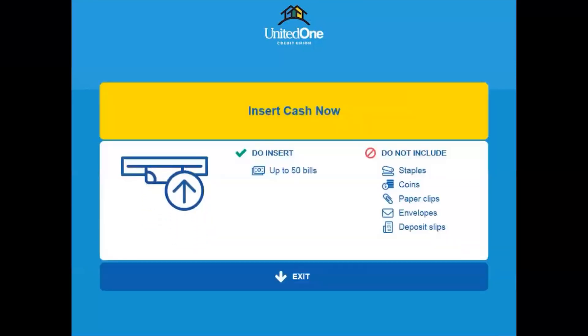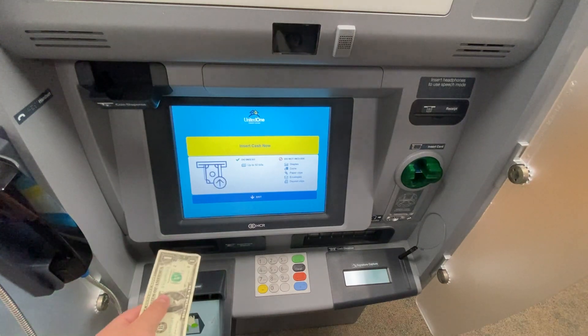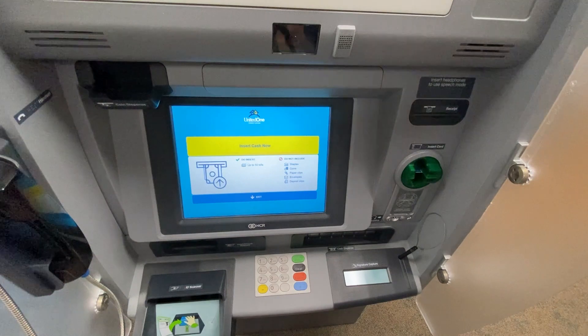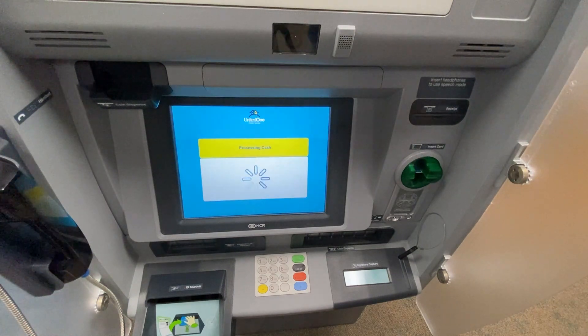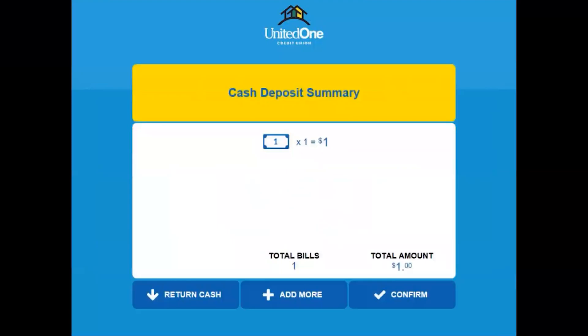You will now be prompted to insert your cash deposit. A green indicator light will flash in the deposit tray where you can insert the bills. The location of the tray may vary depending on where your PTM is located. After inserting a bill, you will see a summary prompt on the screen. You can select to add more bills or confirm your deposit.